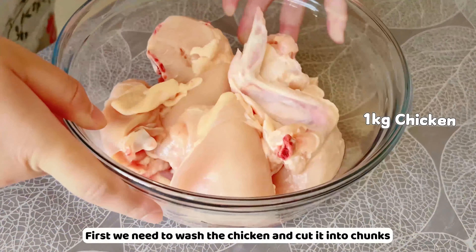First we need to wash the chicken and cut into chunks. Add some ice and two limes and soak the chicken in water for one hour.